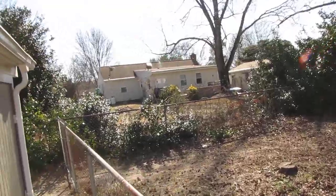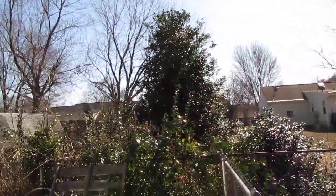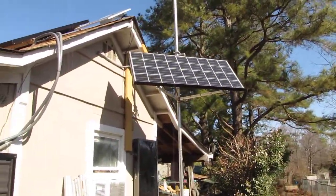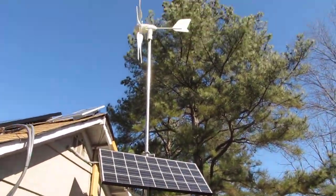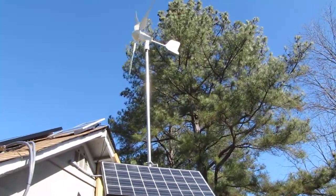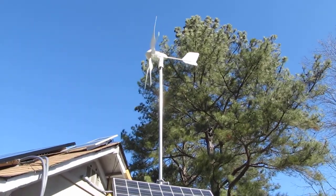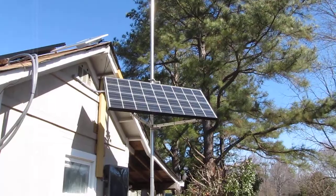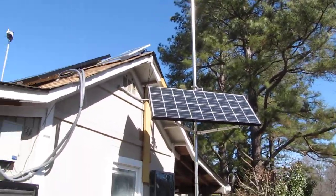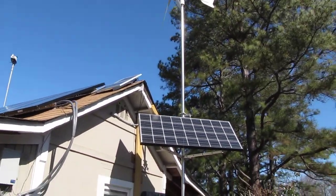I got the 24 volt model because it produces more power for each turn of the blade. My Missouri Wind and Solar charge controller keeps it from going above 24 volts — it's an all-in-one unit doing a heck of a job today.